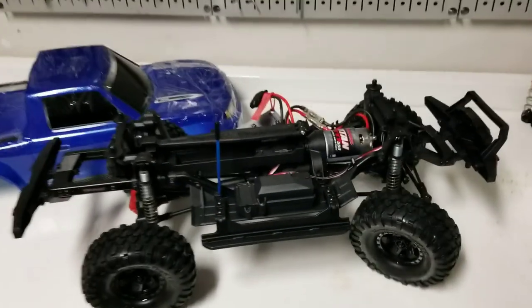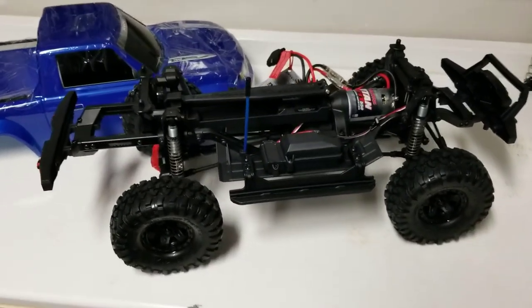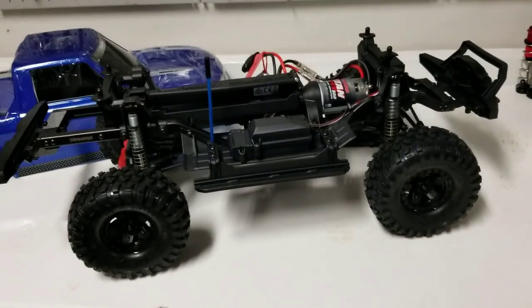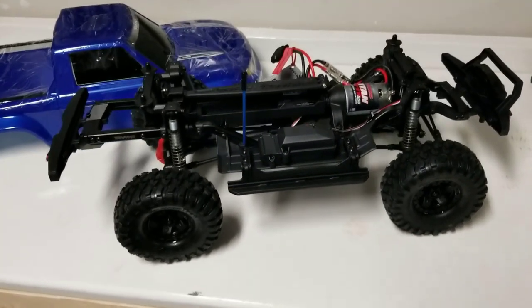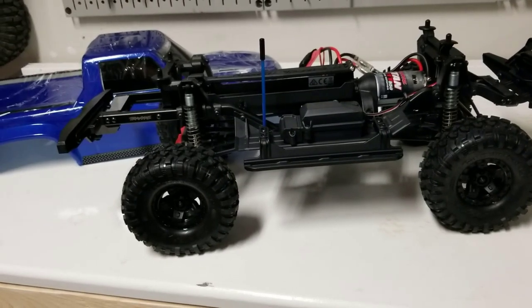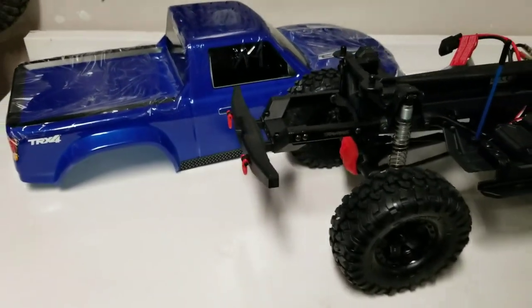Traxxas quality — everything looks okay, nothing fell off right away. It's just a tuned down, bare bones minimum TRX-4. So what you should expect is to be slightly lighter and slightly less problems on the trails. But you do lose things like the locking diffs and the two speeds, so you're not going to have that killer speed out of the box or quite as good a turning radius if you know how to use the extra features of the TRX-4. But there it is — the TRX-4 Sport in all its glory.